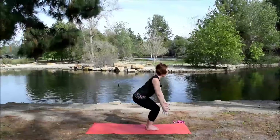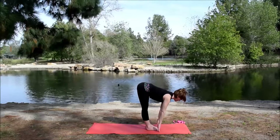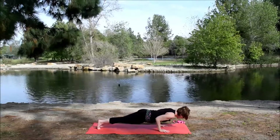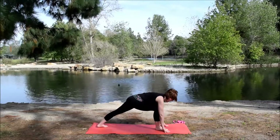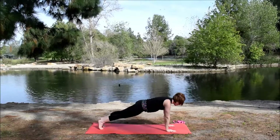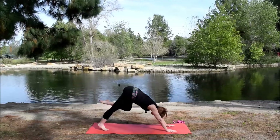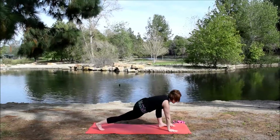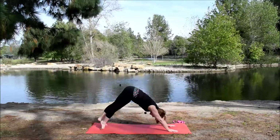Inhale, sit the hips back — chair pose. Exhale, fold over the thighs — forward fold. Inhale, lift up halfway. Exhale, plant the hands. Step back, plank to chaturanga. Inhale to up dog. Exhale to down dog. Right foot comes up between the hands. Back heel spins down. Inhale, warrior one. Exhale, step back, vinyasa to down dog. Left foot comes up between the hands. Back heel spins down. Inhale, warrior one. Exhale, vinyasa. And meet in downward facing dog. Five breaths — using down dog always as a place to find slow, steady breath.